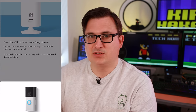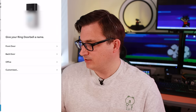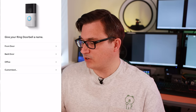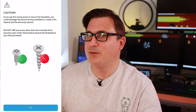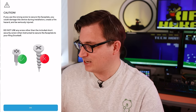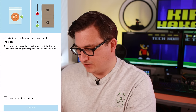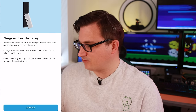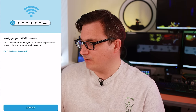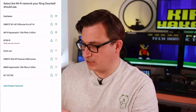We've scanned the QR code. It's asking where I want to set up the doorbell — that's my home address. We'll give it a name: 'Front Door.' It's really hammering home the warning about using the correct screw in the bottom. Then it asks to locate bag B for the security screws — found them. Charge and insert the battery — done. Now get your Wi-Fi password.